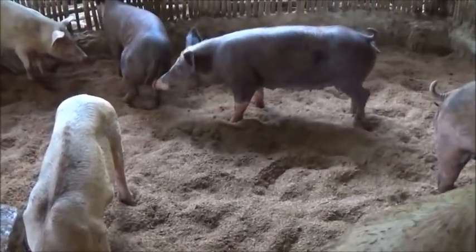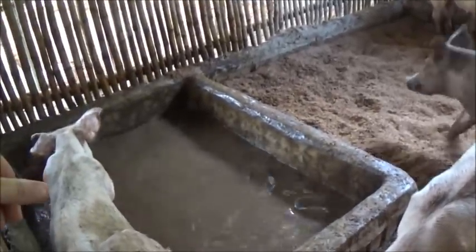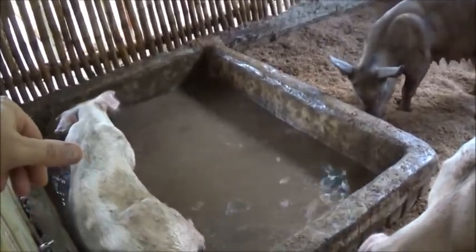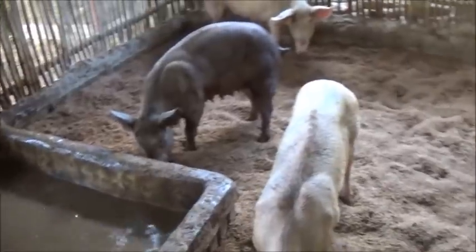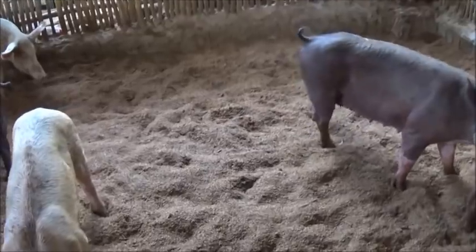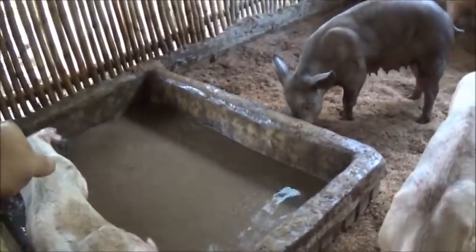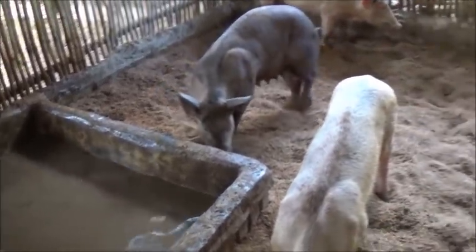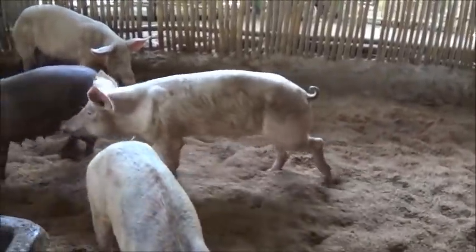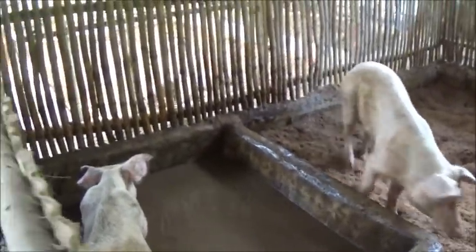I think three of these sows are Mitch's because no one wanted to buy them — they were just so skinny and close to death. But these three Durocs here, and I think that sow right there is our old stock. I can't remember right now which ones are which, but regardless...